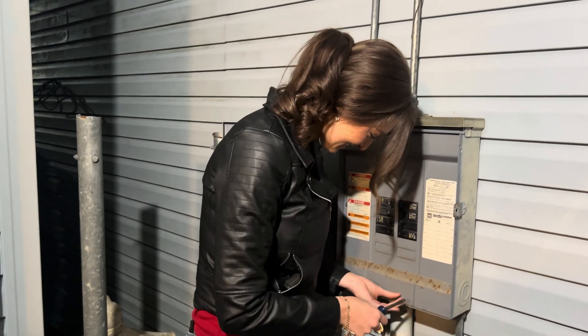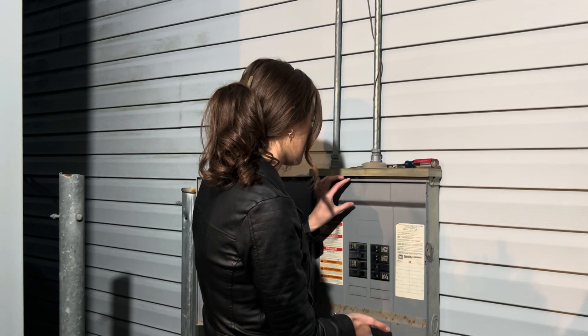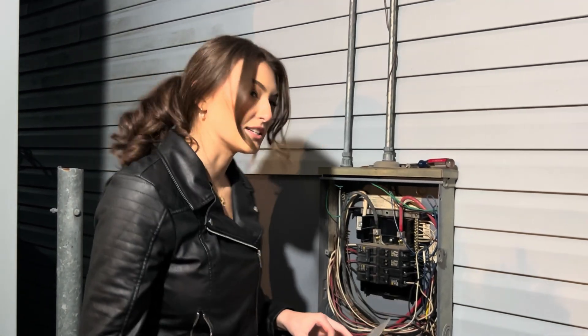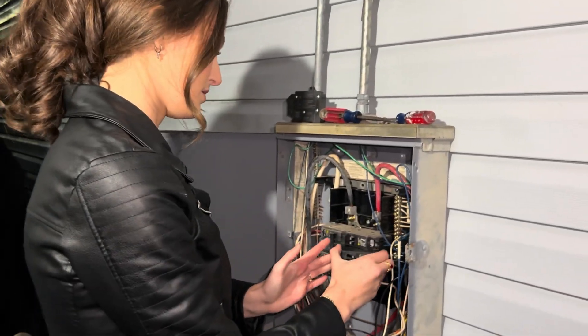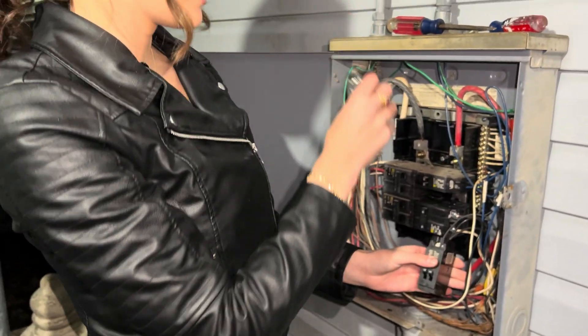The screw is coming out — perfecto. Main breaker is off, there's no electricity. We're gonna take this bad boy out just like that. Now it's time to dive in — we're inside the box, and we're gonna take this one right out. Then we have these wires we're gonna connect.